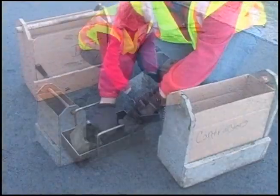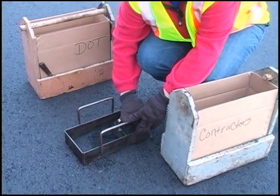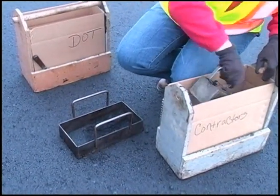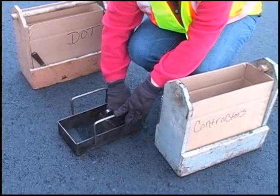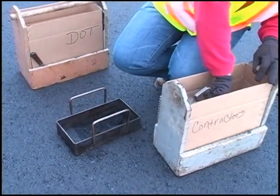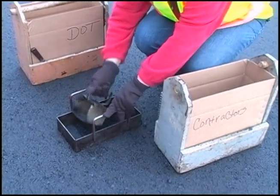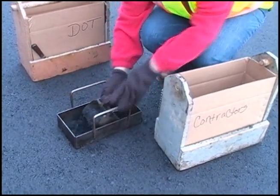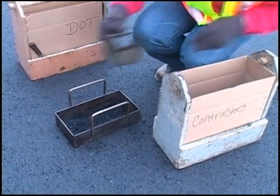To obtain each increment, one of the four required transverse locations is selected and a template is pushed down through the mat. Using a square scoop, all the material inside the template is carefully removed and placed into one box. It is helpful to distribute each scoop of material across the length of the box to minimize segregation of the sample.